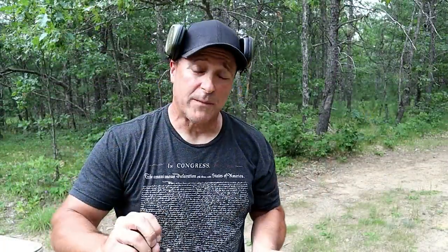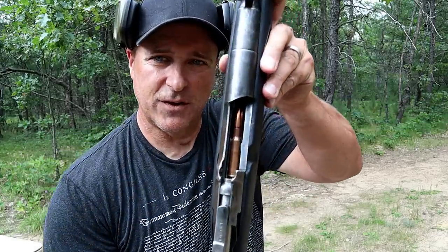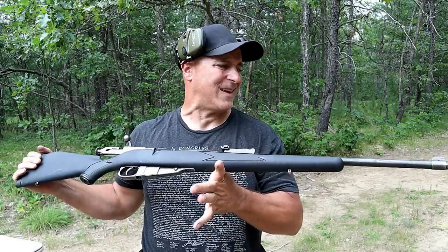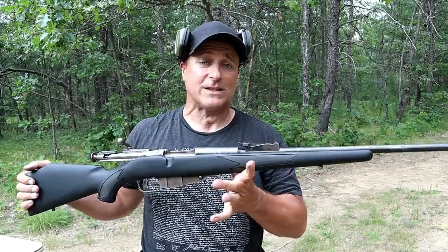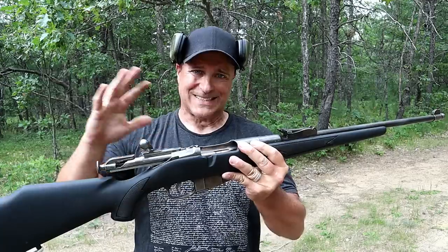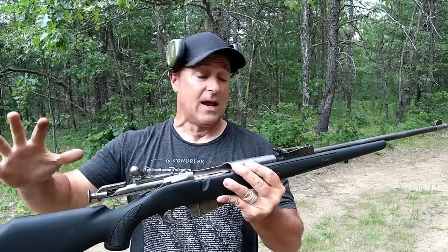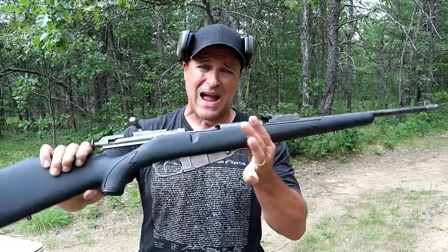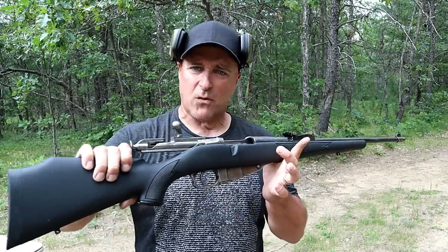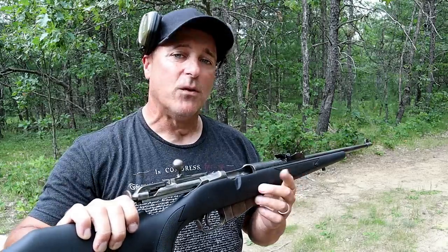Now let's get to that rifle. The rifle I'm featuring today is a Mosin Nagant chambered in 7.62x54R — a very powerful round. You may look at this and say it doesn't look like a Mosin Nagant. Well, it actually is. This is a franken-rifle, which means all the parts were just assembled together. You can do that with the Mosin — take a bunch of parts and it should all work together. The stock here is an ATI Monte Carlo stock, and I've had this for quite a while and it works pretty well. Let's go ahead and set it up and take a few shots.